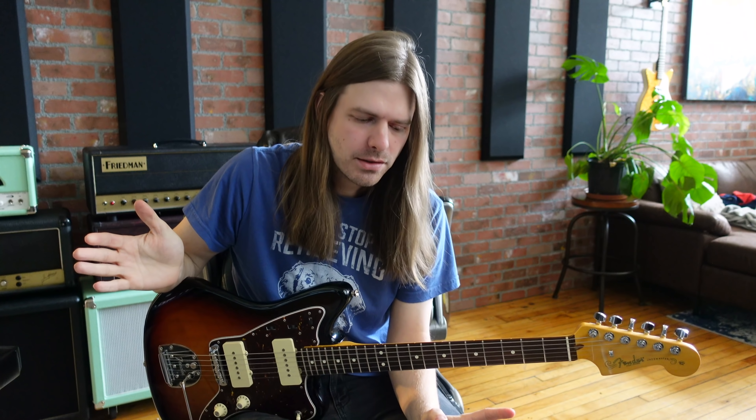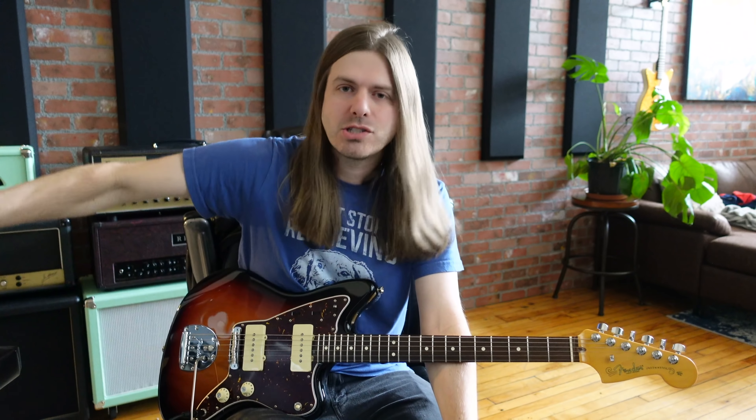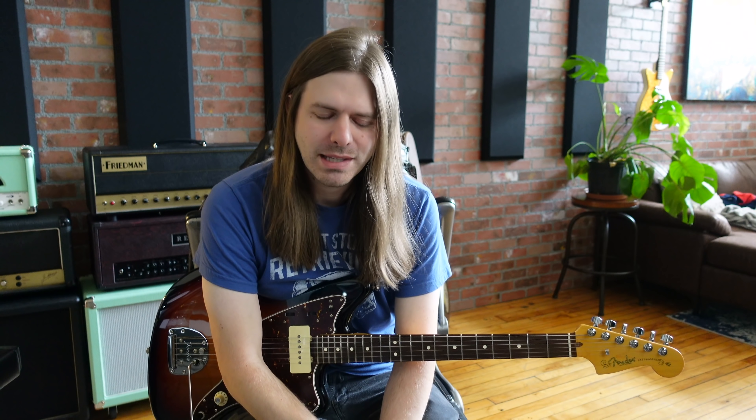I think it might've been Dan Huff who said it, but there is no such thing as bad tone. Like, whatever the worst tone you can imagine, there's probably a situation for it. Sometimes when I hear these guys — and I'm totally guilty of judging people on tone — I'm like, their tone's horrible or something like that.